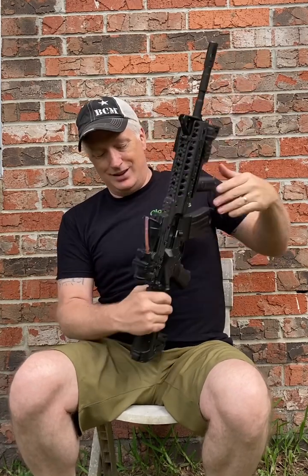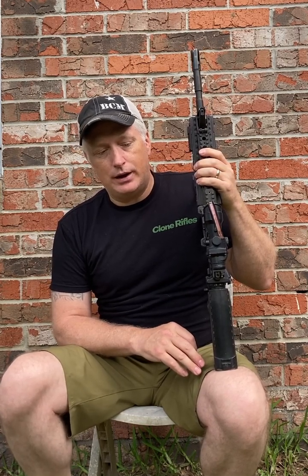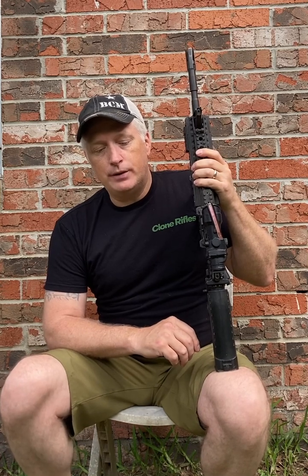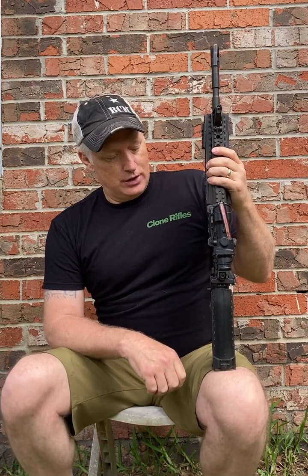I also noticed there's a standard charging handle on here, and it reminded me how there really wasn't a lot of upgraded charging handles to get back then. I know the PRI gas buster was out — it was kind of new — and Badger Ordnance had some latches you could put on your charging handle, but that's about it. Probably almost everything you know of as an upgraded charging handle today didn't exist back then.